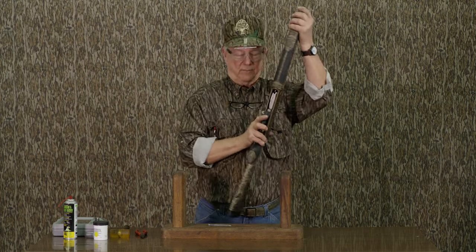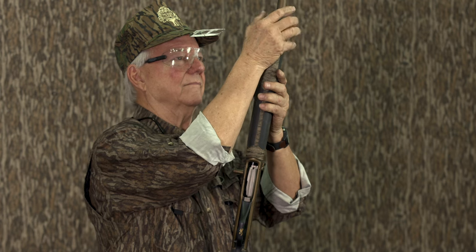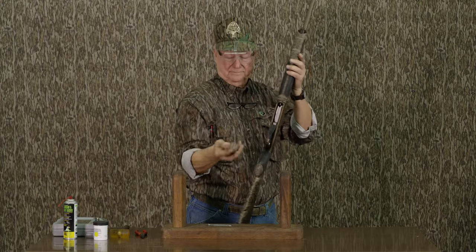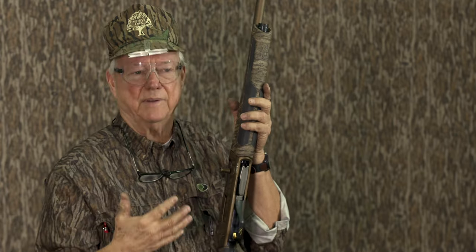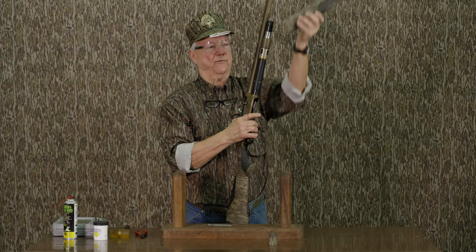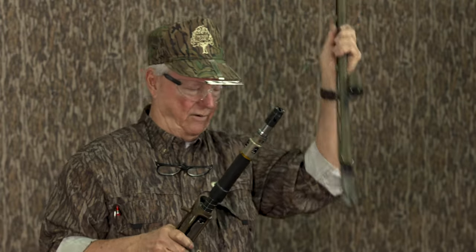First thing I'm gonna do is remove the magazine cap, and I'm gonna try to place these in chronological order so that should I not be familiar with the gun, I know the sequence in which they came off. Got the forend, barrel.